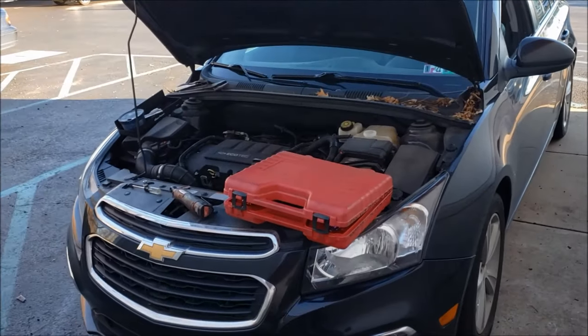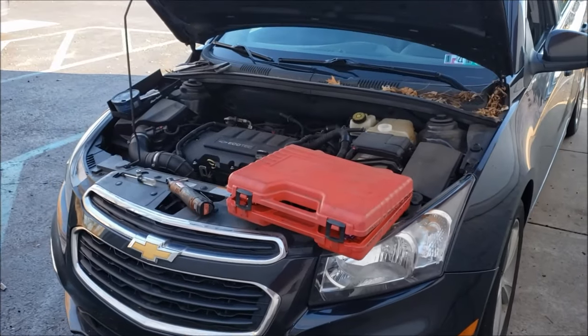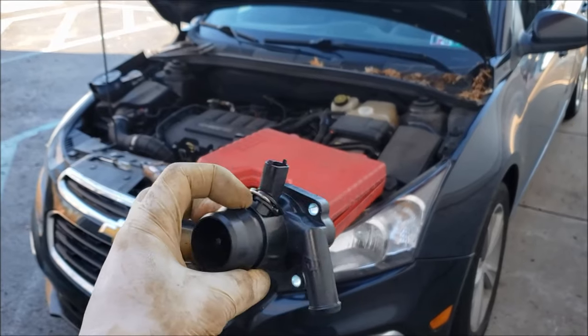Chris Brown here, no nonsense, no how. Today working on this 2016 Chevy Cruze with a 1.4 liter turbo, and I want to go over some quick information on how to replace the thermostat housing assembly on this.